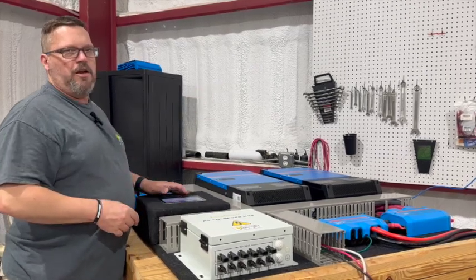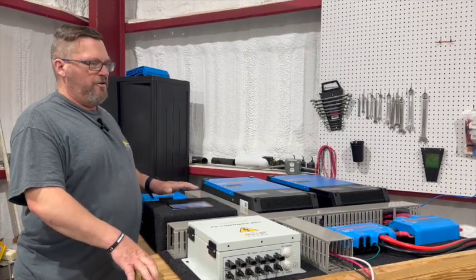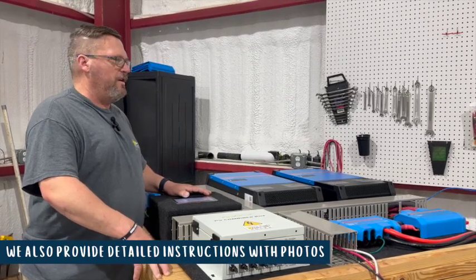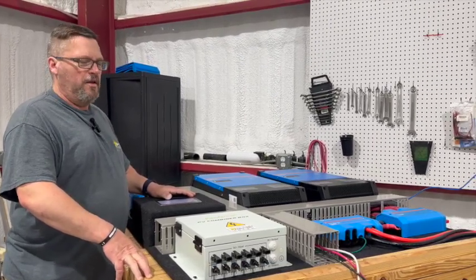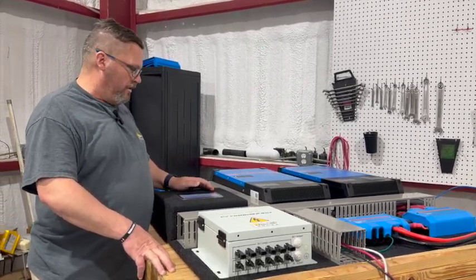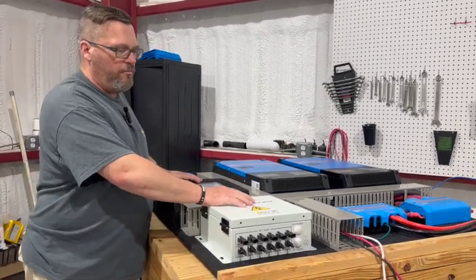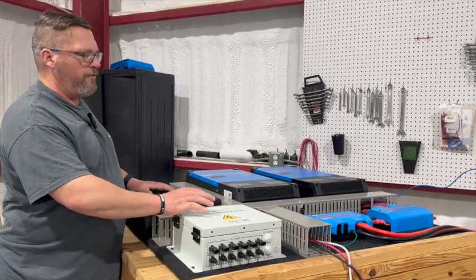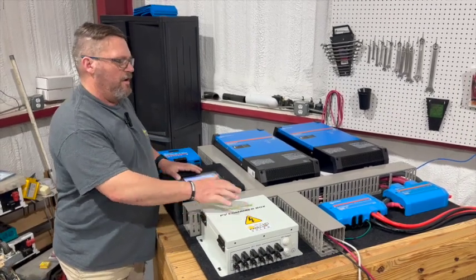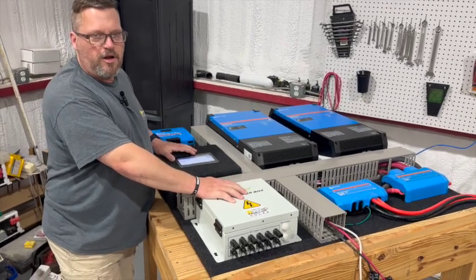The battery bank gets broken back down and put back into its boxes as well, so that the customer can transport it to their location and reassemble everything. At that point it will be pretty much plug and play. We still recommend they bring in a local electrician familiar with specific requirements, whether it's off-grid or a backup power solution tied to the grid.